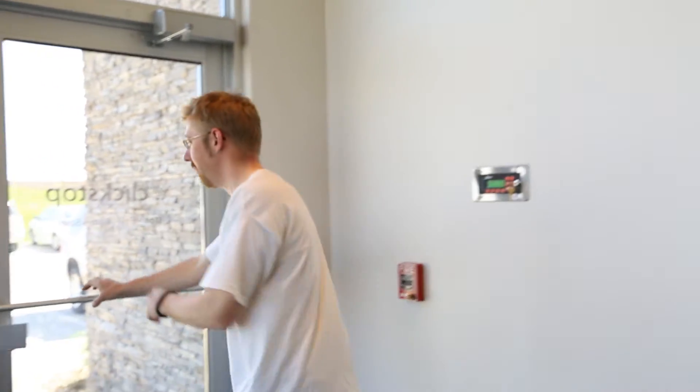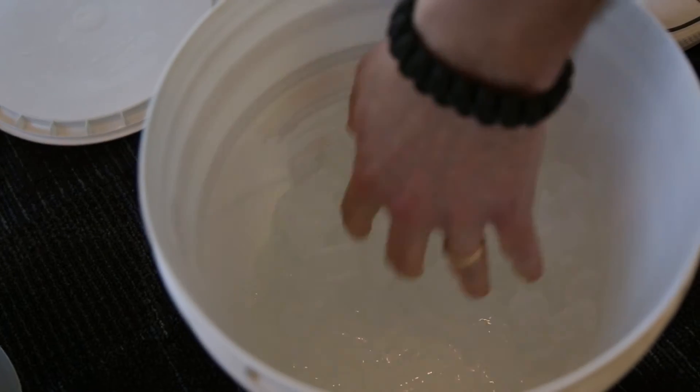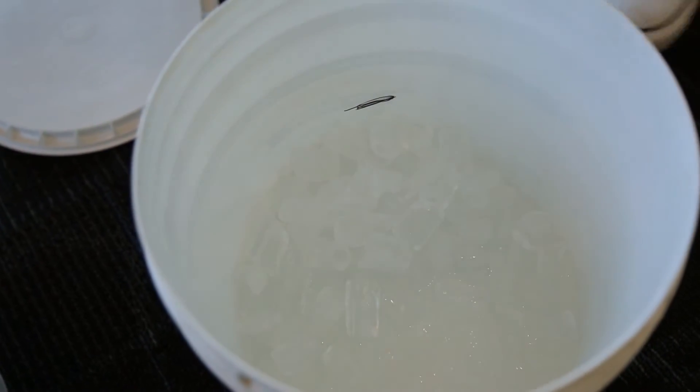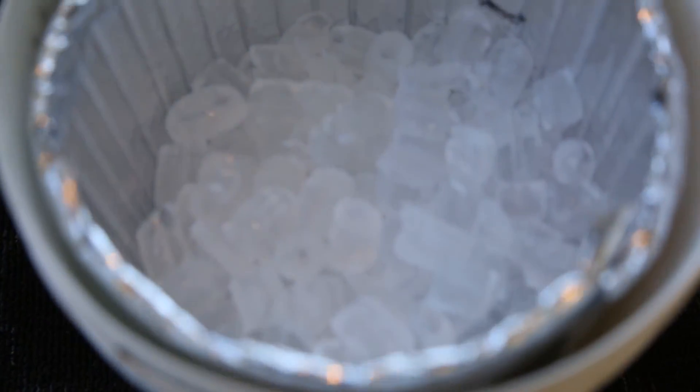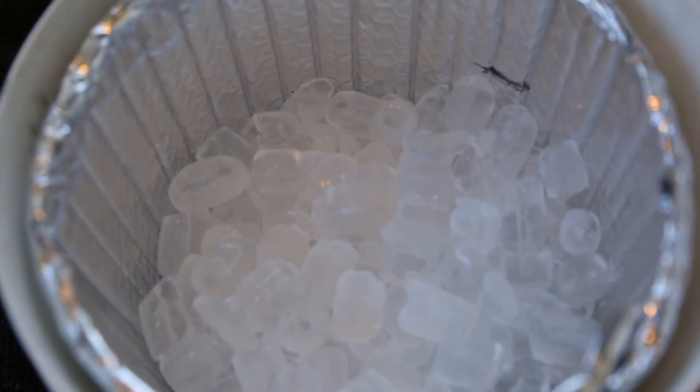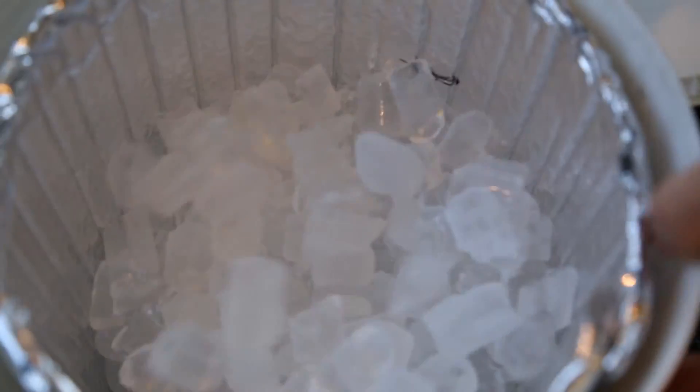It's been another 45 minutes and we're going to go back out and check the bucket to see how much ice is melted. As you can see, the non-lined bucket is now about half ice and half water. And if you look at the foil lined bucket, it is still almost completely all ice, even after being in 90 degree temperatures for over an hour.